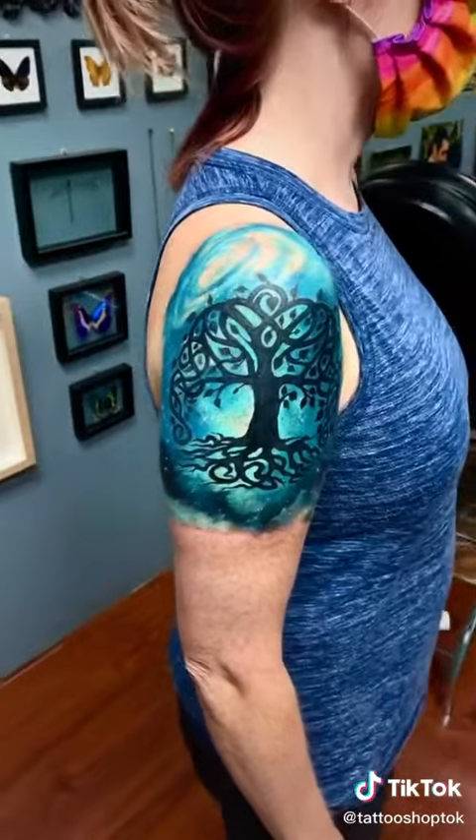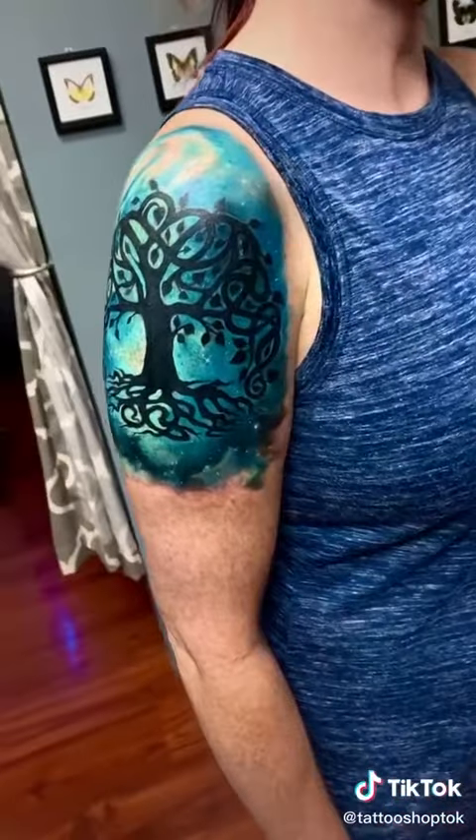This is the final product and I'm super excited with how it came out. I think it looks great. Also, check out these little stars.